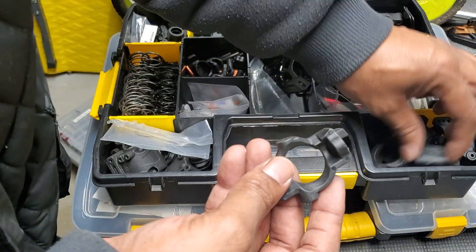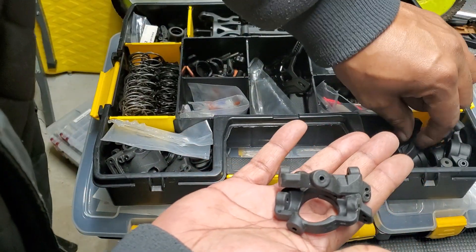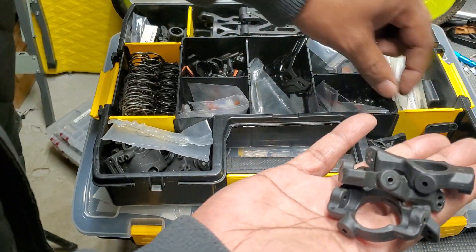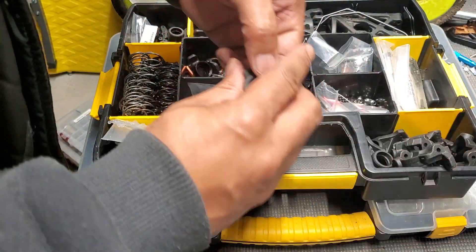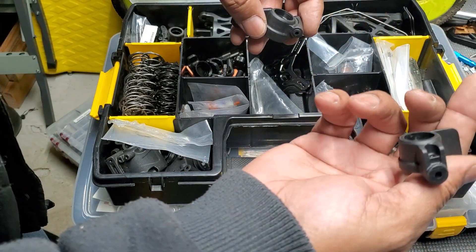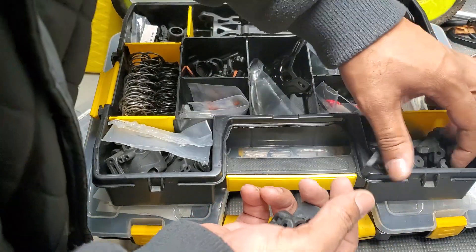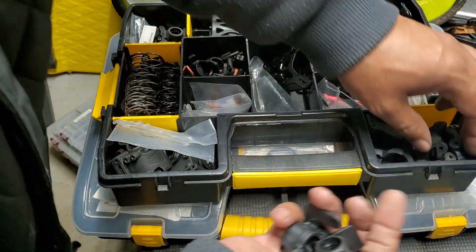I've also got little caps that go over the bearings to keep dirt off, and some miscellaneous stuff. Then a whole gang of hub carriers — keep these because they can break on you. And a whole gang of hubs — steering hubs and rear hubs.